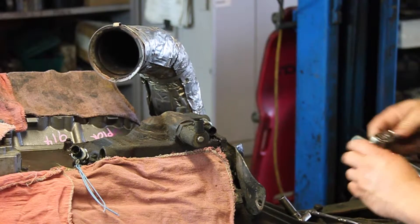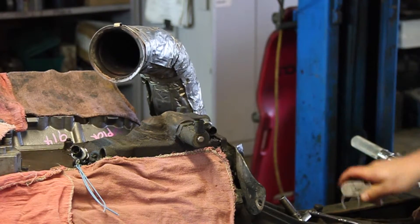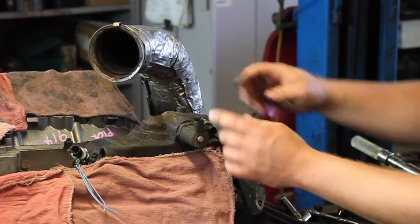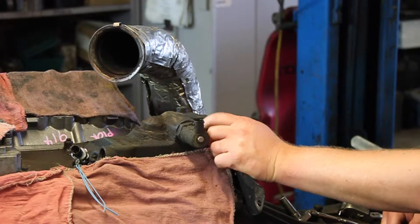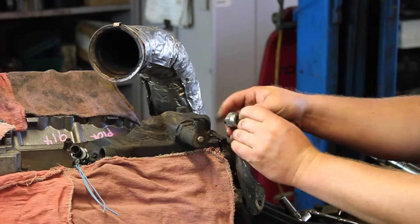Then I'm going to take a special crow's foot socket, reach in there and get this broken loose — and quite often that's all you have to do. Break it loose, it'll come out by hand. You can sneak your hand in there and get the old sensor out.